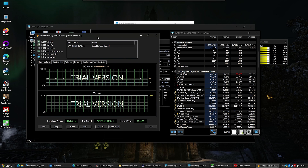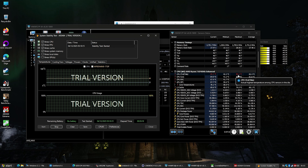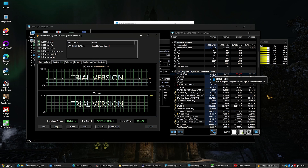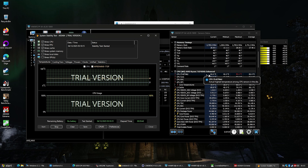Testing heat and temps, doing a stability test with AIDA64 running at 100% for almost 53 minutes. It spiked to 90°C but has been hovering between 83 and 85 the whole time — just one little spike. 90 is fine; I don't want it to go to 95, but 90 is okay. 84 degrees is totally acceptable for running this long.